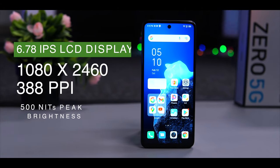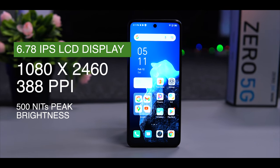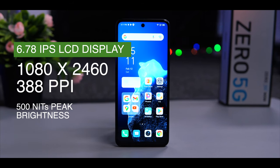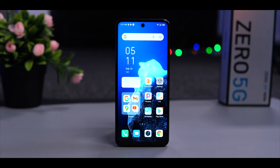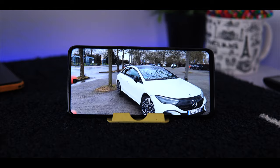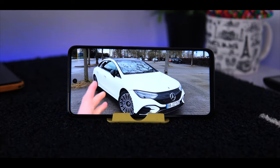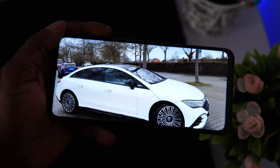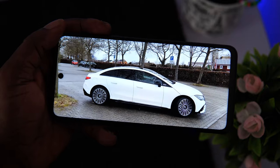The Zero 5G comes with a 6.78-inch IPS LCD panel that outputs a resolution of 1080x2460 and a pixel density of 388 PPI. The display is sharp and bright, with up to 500 nits of peak brightness — it is fairly decent for outdoor visibility. Watching YouTube videos and general media consumption is very okay on here. It is not an AMOLED display, so you're not going to get the deep blacks and vibrant colors of an OLED, but it is okay.